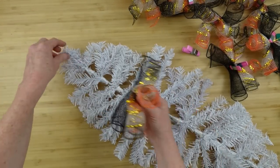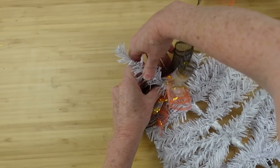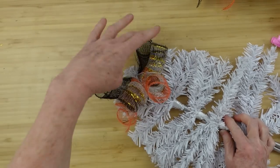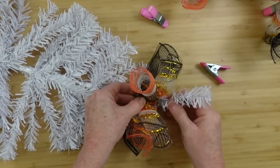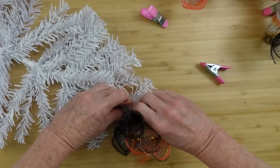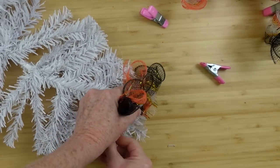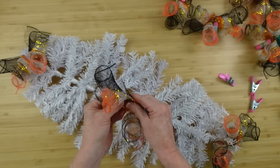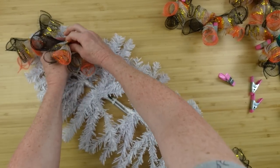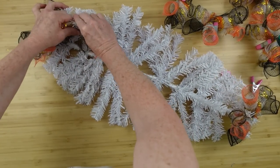After we've got all of those assembled, take them off the clip and start putting them down on the base. Start on the end, push it down in there, wrap this around — there's the first piece. Go to the opposite end and do the same thing. Going from end to end, I'm making sure I keep my patterns the same — I want to be sure I have enough for both ends and that they're evenly spaced.